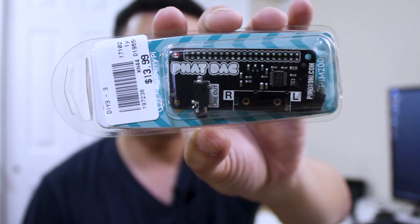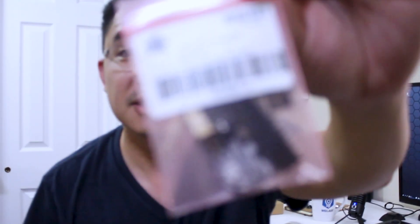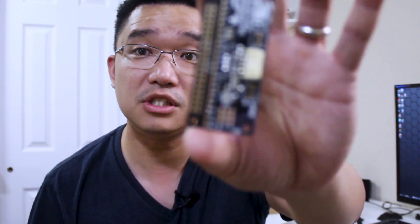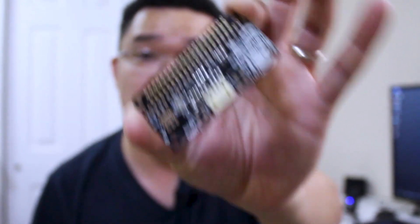This is a fat deck — for audio, it actually outputs 24 bits at 192 kilohertz. The next thing I picked up is Adafruit's speaker bonnet. This is different from the fat deck because it doesn't create better audio — it just takes the audio that comes from the Pi itself and turns it into speaker output. This works very well for the Raspberry Pi Zero because it doesn't have speaker output, but this adds it.